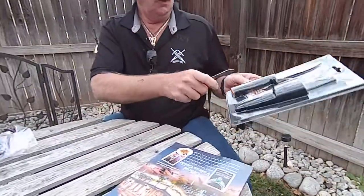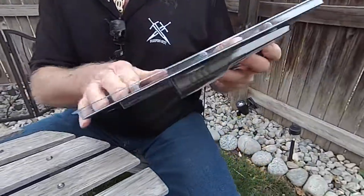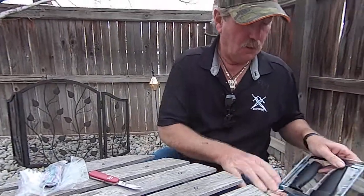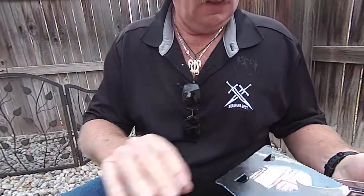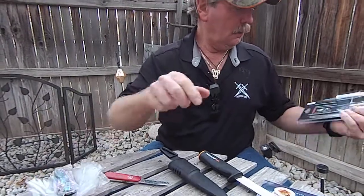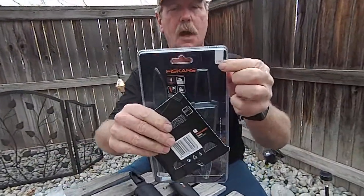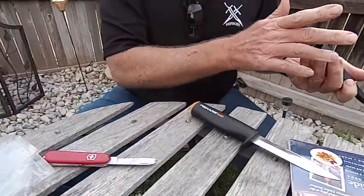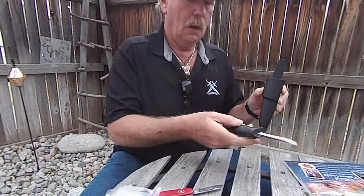It's got a sheath with it — who knows, maybe it's a floatable knife or something. Okay, take the sheath out, take the knife out. It's a plastic sheath; it has a hole in it to drain the water out. If you're carrying it in rain, the sheath won't fill up.